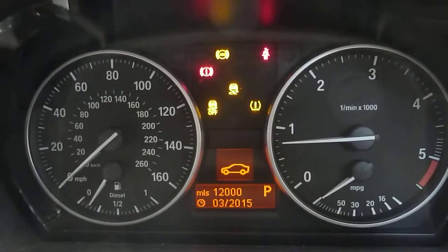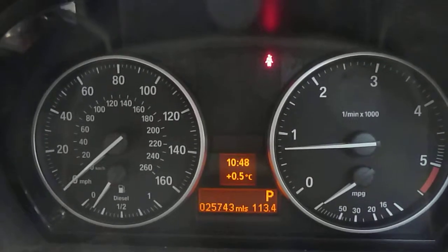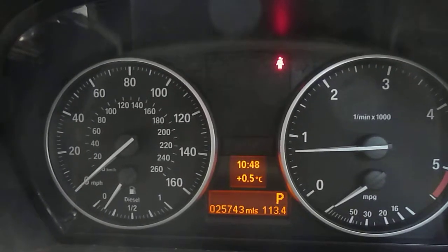Inside the car, there are two keys. We'll just start the car up. There are no warning lights on. The vehicle's done 25,743 miles. It has heated seats and air conditioning. Automatic, with a beige lever. Book packs are there. Nice dark wood trim. It's actually quite a nice car.